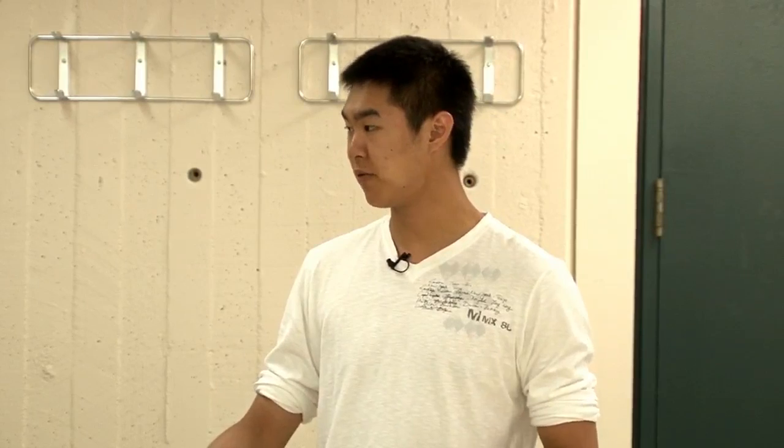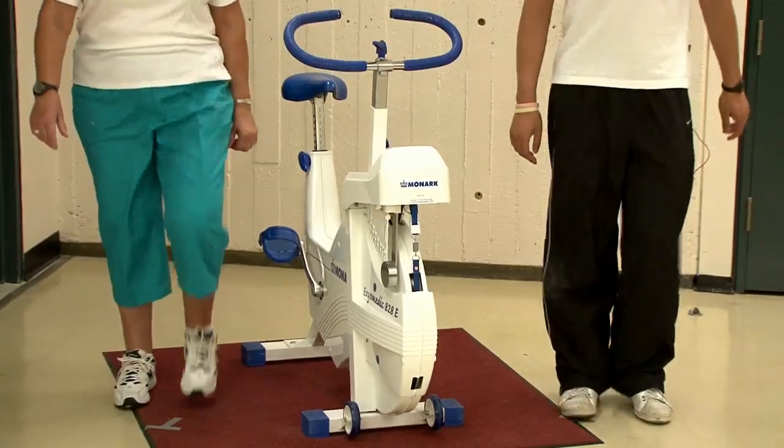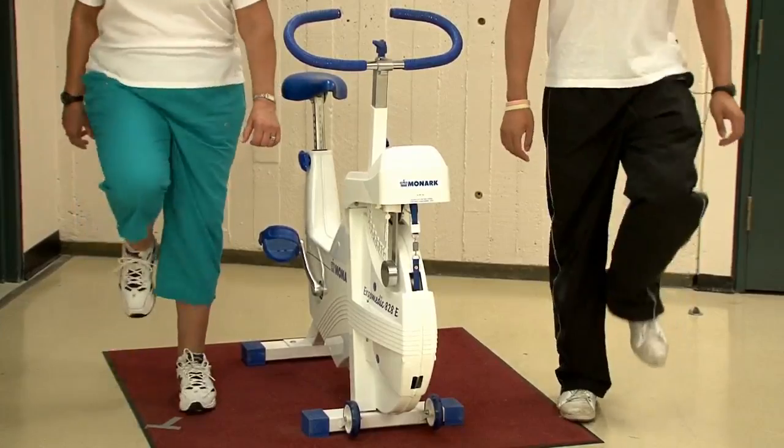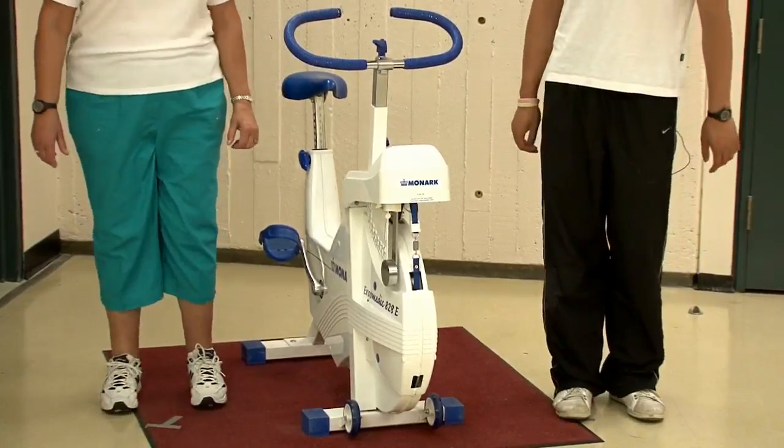Now for the last part of the warm-up, if you have the space, we would be walking back and forth quickly for about thirty seconds. But if not, we'll just stay on the spot and walk, being sure to pick up the knees as high and comfortably as you can. Okay, now we're all warmed up.